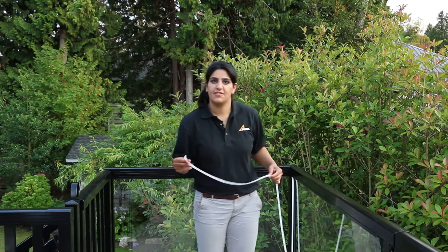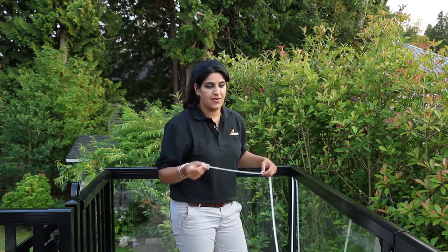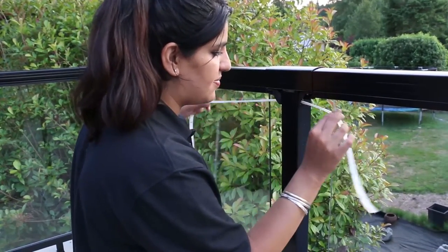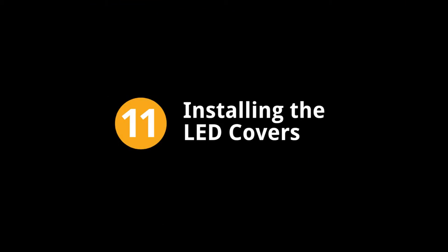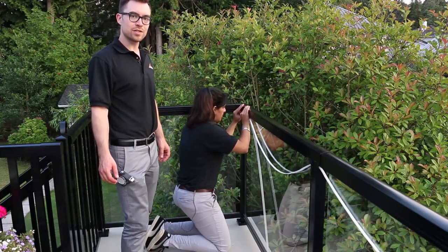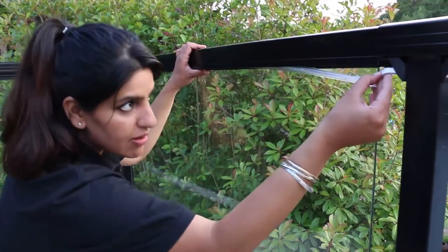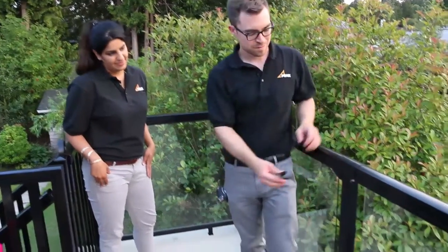Now for the fun part — it's time to feed the LED strip through the railing system. Before doing so, gently file the inside of the hole to ensure there are no burrs cutting into the LED strip, and make sure the LED lights are facing downwards before feeding the strip through. Use both hands to gently guide the strip through; do not pull or push the strip as this may damage it. Feed the LED strip into the strip holder and secure it in place using the cover — you'll hear it click into place as you work along. Any excess LED strip can be fed through the post into the next section. For the final step, clip the end caps into the end brackets and repeat for the remaining sections.